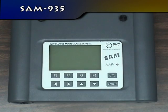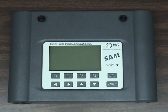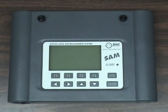The Surveillance and Measurement System, or SAM-935, is a portable surveillance and measurement system that detects and identifies multiple nuclides, providing quantified results using time slice analysis. Each area office will have one of these instruments for use in incident response.